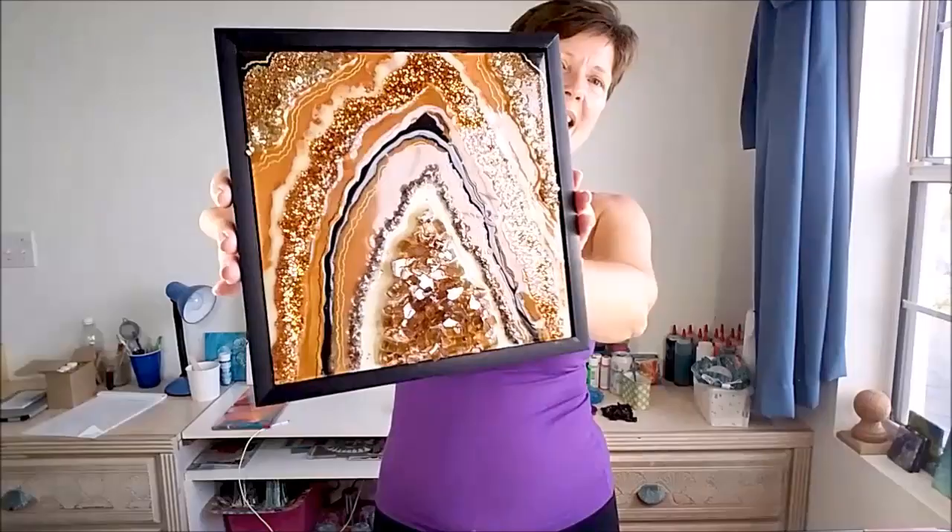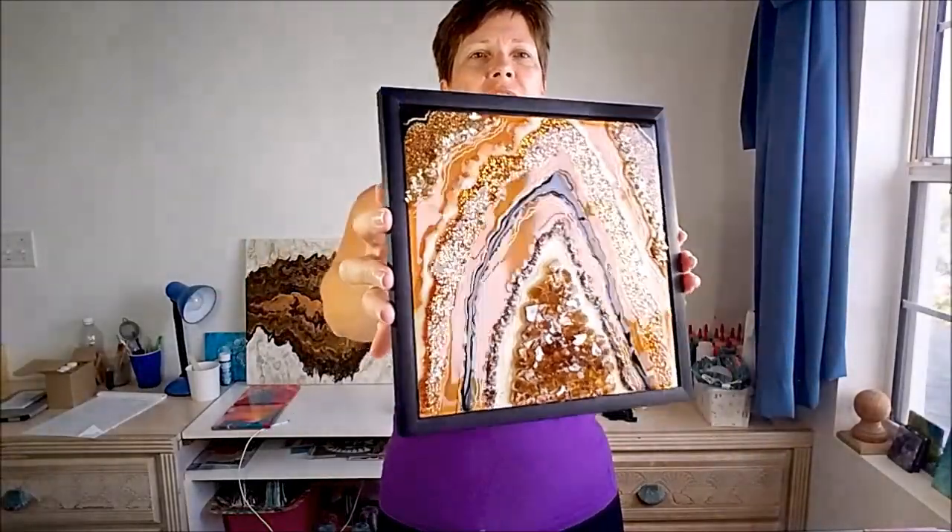So here we are, this is just a quick look at what you can make — look what I've made! So exciting, glittery glittery! Anyway, this one is for sale in my Etsy shop, as are a lot of others.